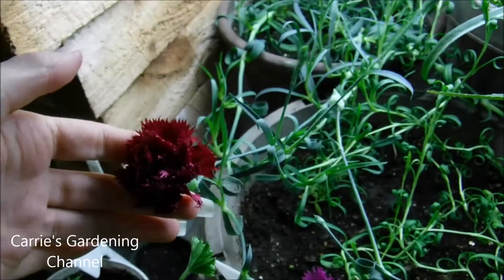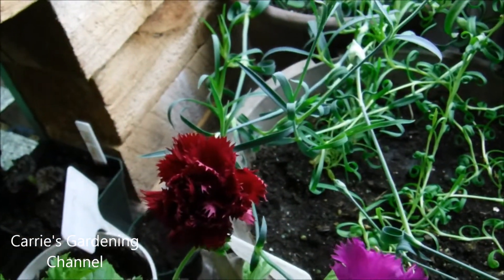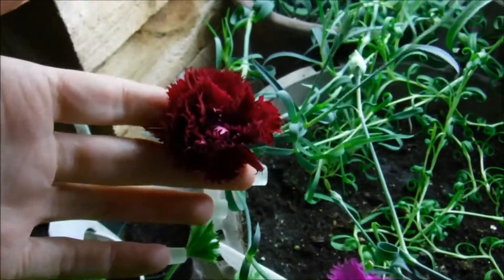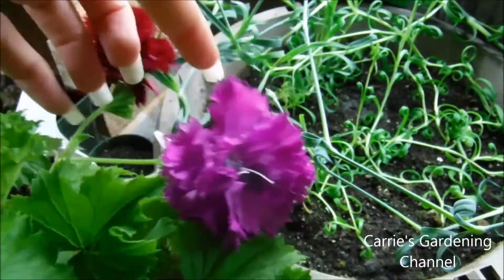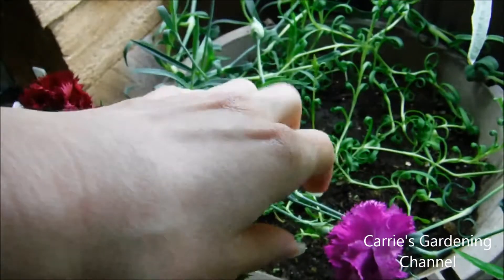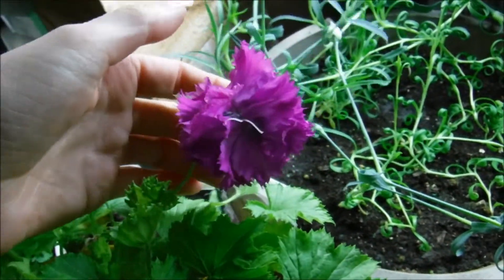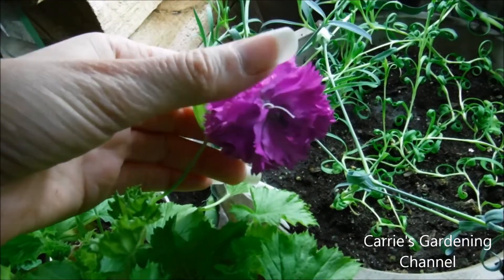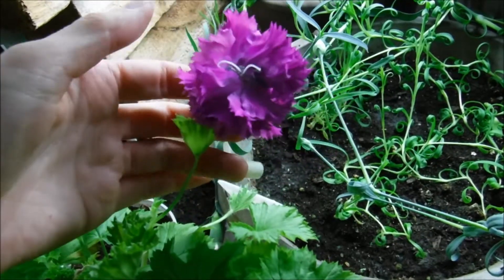They are blooming indoors. You can see the plant back there — it's pretty big. It has its stems going all over the place. You could prune this to make it bushier, which would probably give you more blooms, but I'm not pruning it. If you take these off and put them in a vase, make sure your vase is nice and clean, because your flowers will last longer in a clean vase — the bacteria won't be there from the other flowers — and your plants will actually produce more blooms.